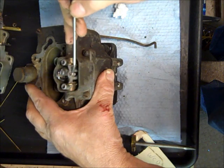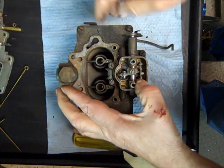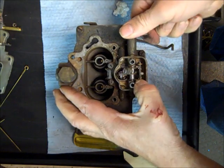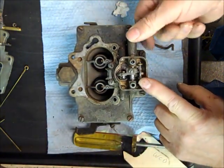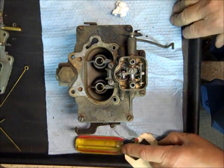Also notice this little tab is sticking out this way — you've got to get that going the right way. And like I said, just hold it down and see if it works. That's it for that part of it, so thank you for watching.